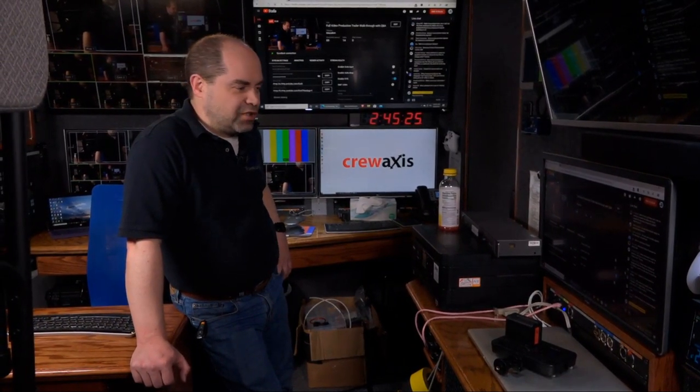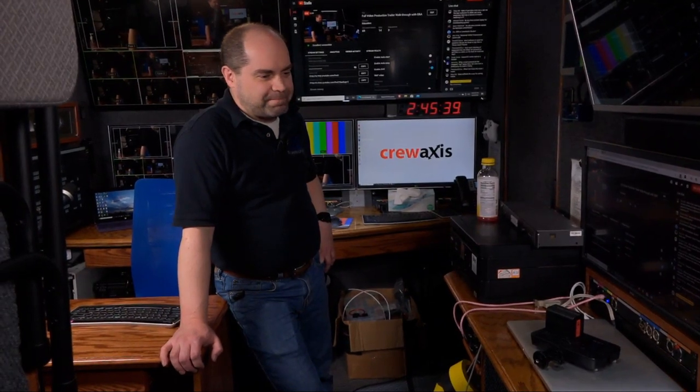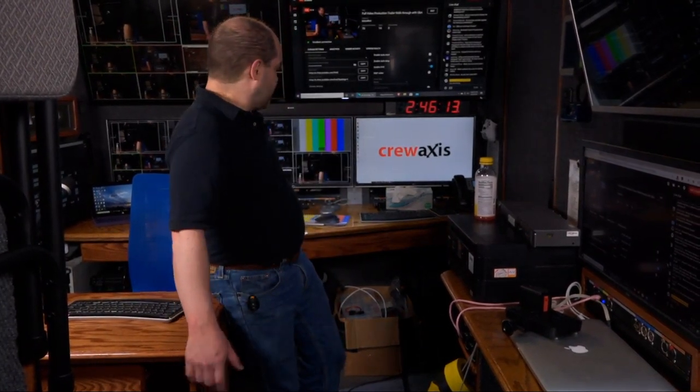Regarding editing software — I use Premiere almost exclusively. I've been using Premiere for 25 years and know it quite well. I've never even tried Final Cut, and I'm actually more of a Windows guy even though there's a MacBook here. I've dinkied around a little bit with Resolve but I'm primarily a Premiere user. As for NDI, I haven't used it — my switcher doesn't support it, so it doesn't really make sense in my situation.